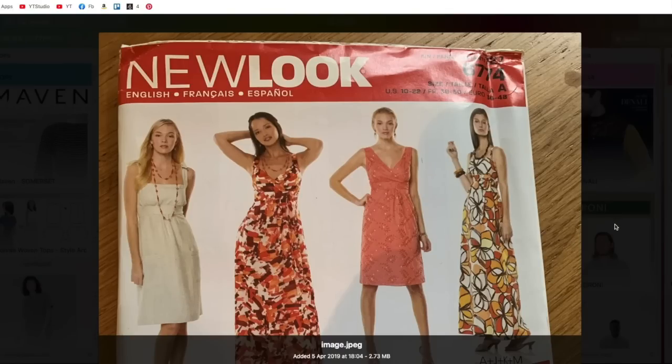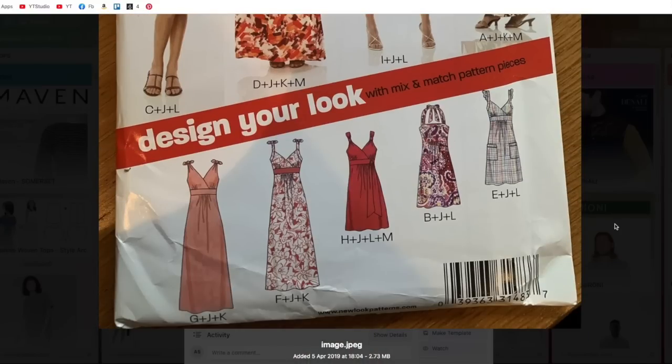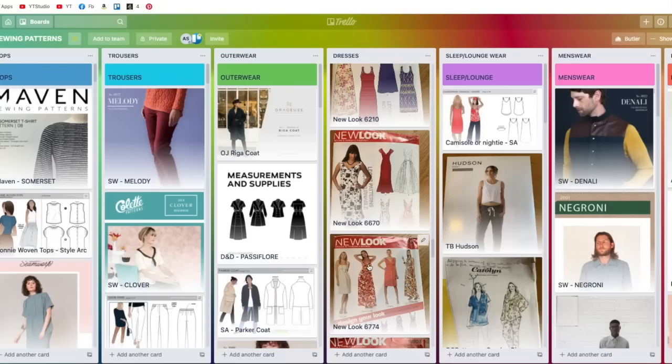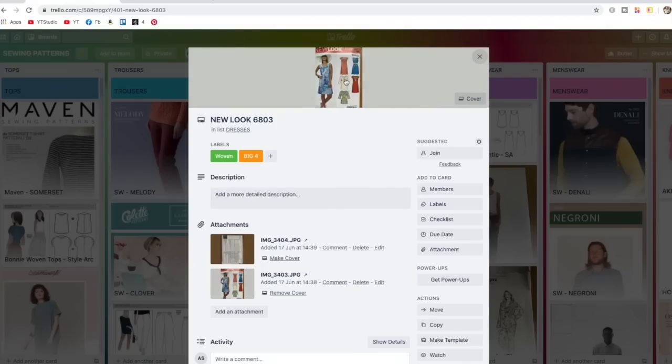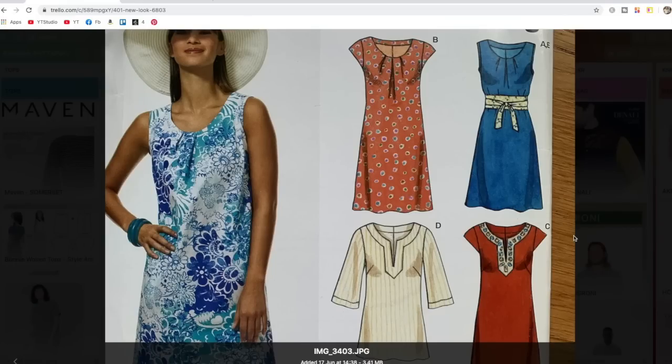This New Look pattern — 6774 — I've had for a very, very long time. It does look a little bit dated, but I particularly like this option with the neckline here — really nice. You've got lots of different options: two skirt lengths, and this option that's more like a bandeau with a halter neck. I haven't made it, mind you, and I've had it a long time.